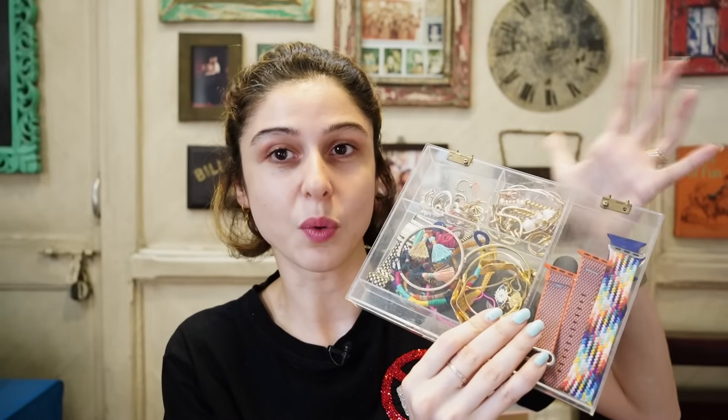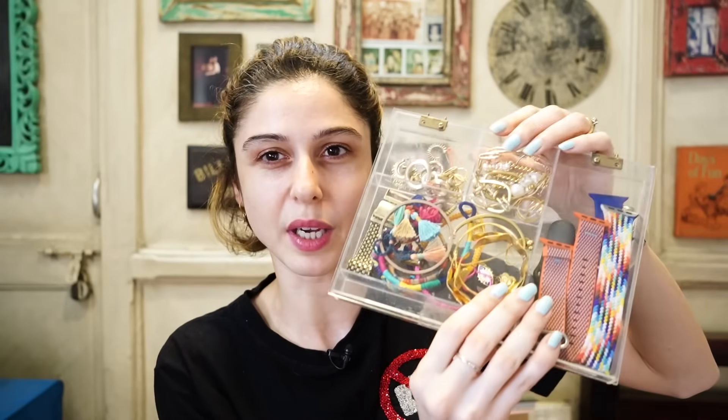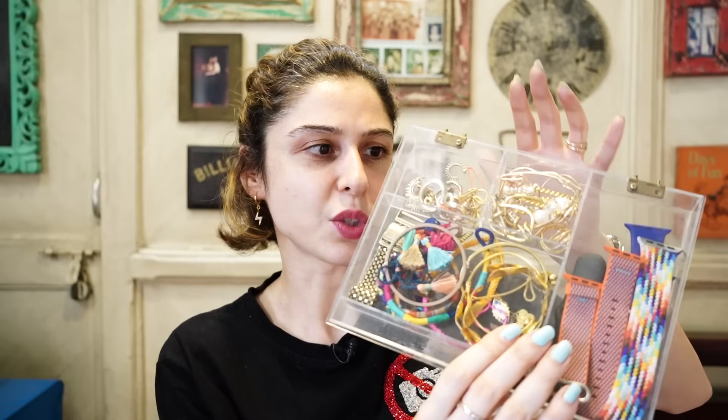Last year someone sent me this box in a PR package. I used it to make it my dressing table organizer and I realized it's such a great way — a clear box. I'm looking for the same thing in glass, so if you guys know where I can get this or anyone who makes these boxes in glass, please comment below.